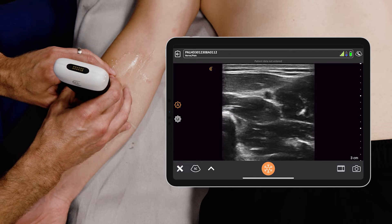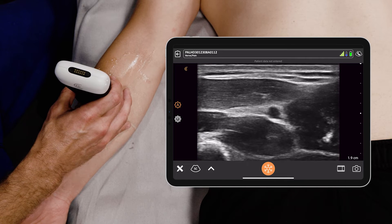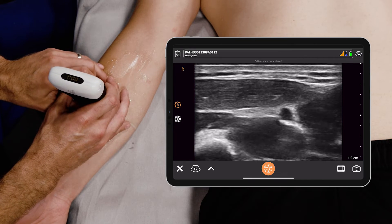Adjacent to it is the radial nerve — this sort of hyperechoic structure. We'll make that depth a little better. You know it's a nerve because it's really hyperechoic and honeycombed.